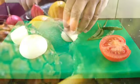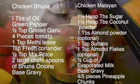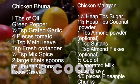Welcome to my channel, my name is Din. I'm going to show you how to prepare your ingredients, mix the spices, and cook the dish using a very simple method. Today we're going to cook another two curries from my series of restaurant style curries.